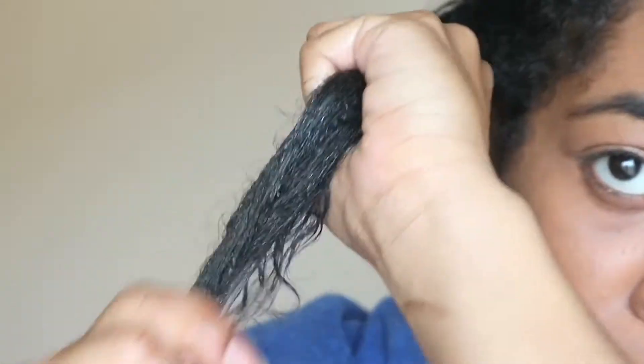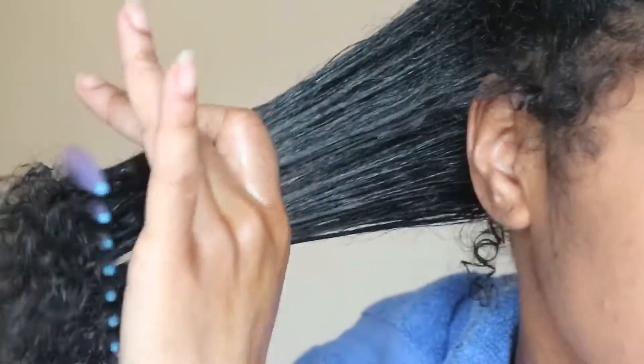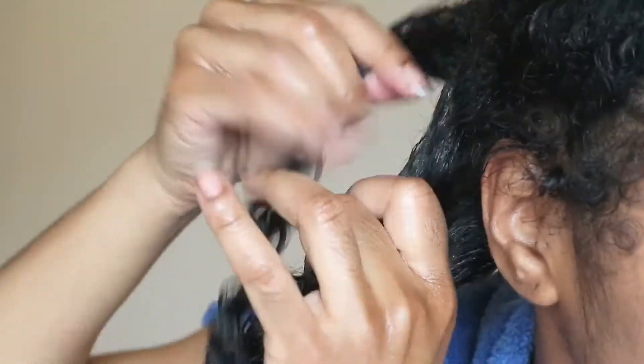Then you want to apply your oils. In this case I'm going to use olive oil, and word on the street is coconut oil and olive oil are the only two oils that will actually penetrate your hair follicle. And after combing your hair out, starting at the ends, you just want to braid it and then put it away.